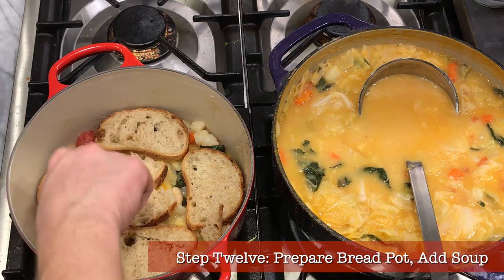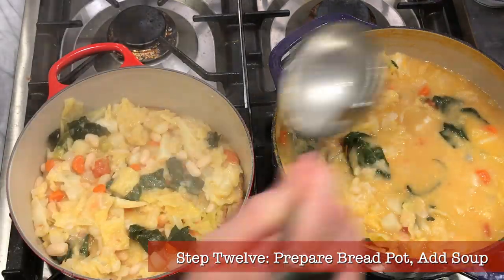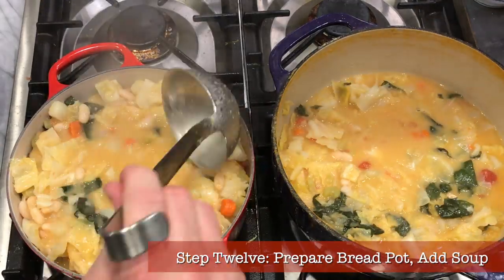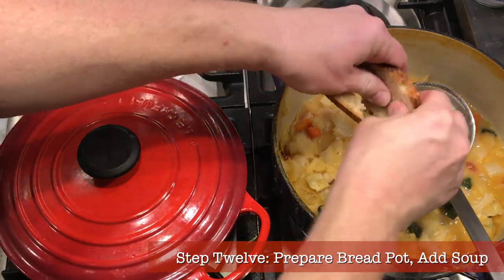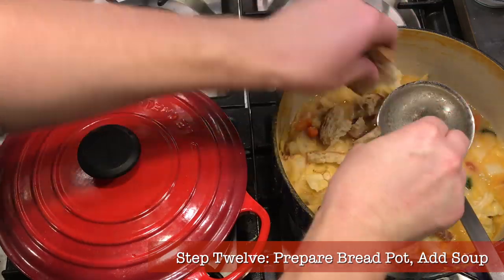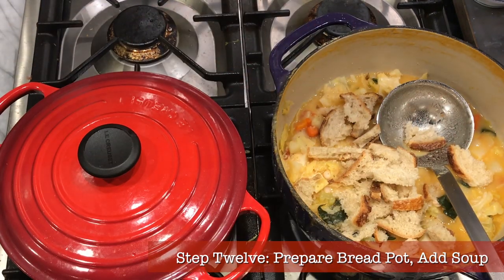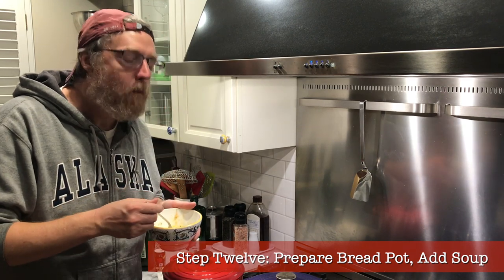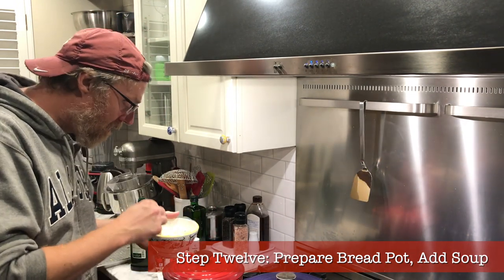Step twelve: prepare your bread pot and add the soup. After the soup has cooked about 40 minutes, get your second Dutch oven clean and dry. Put a little oil in the bottom, then line it with a layer of dry crunchy bread. Drizzle a little olive oil on the bread if you like, then ladle in a layer of soup. Add another layer of bread, a little olive oil, and another layer of soup. Keep repeating until the pot is full, making sure to add enough liquid as the dry bread will really absorb a lot. Cover the pot and let it rest overnight. Allow it to cool significantly before refrigerating so it doesn't become a bacteria festival. Even though it's not quite ribollita yet, a test bowl now is already delicious — tomorrow it will be even better.